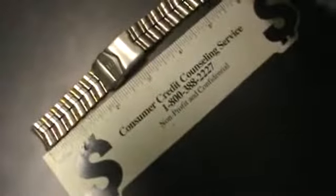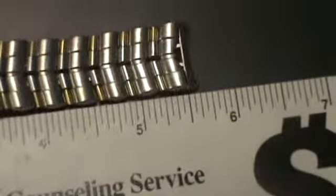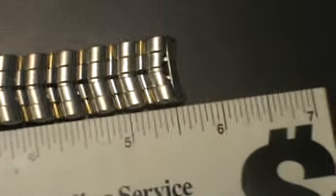It's roughly five and a half inches long — a little bit over five and a half.